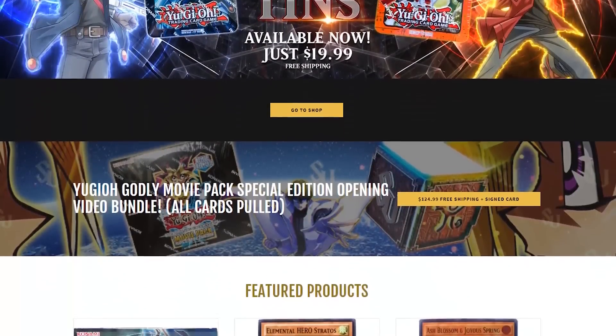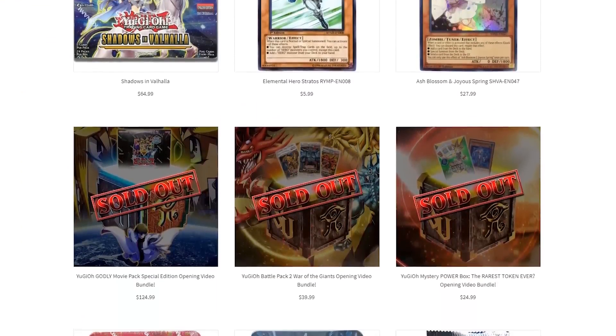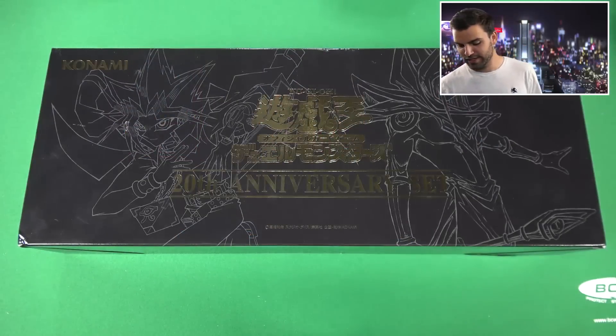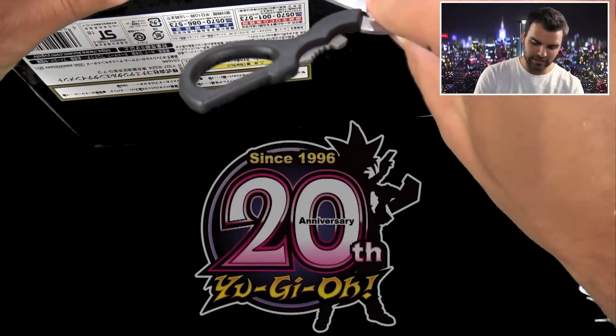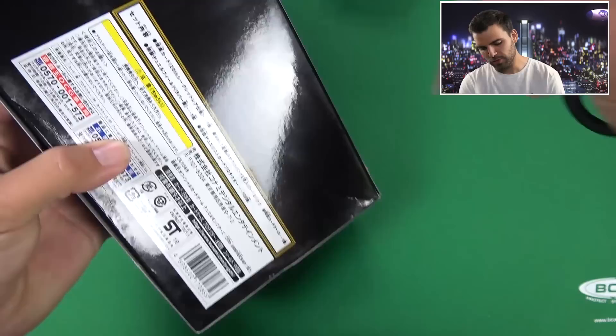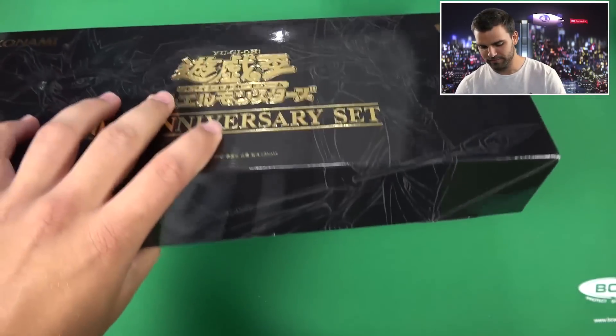Let's get straight into it. We will be selling the bundle — everything we open in this box, all items inside, will be a bundle on SimplyUnlucky.com, straight from Japan. Here we go — the 20th Anniversary Set. Opening up Pandora's Box, 20th Anniversary Yu-Gi-Oh style.